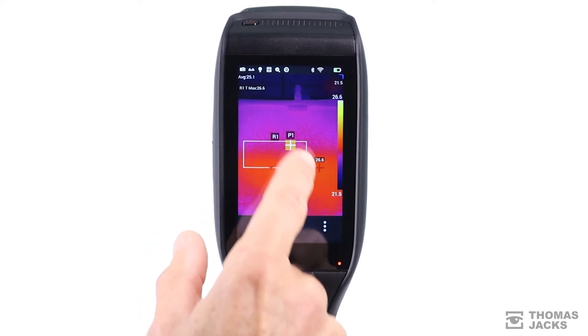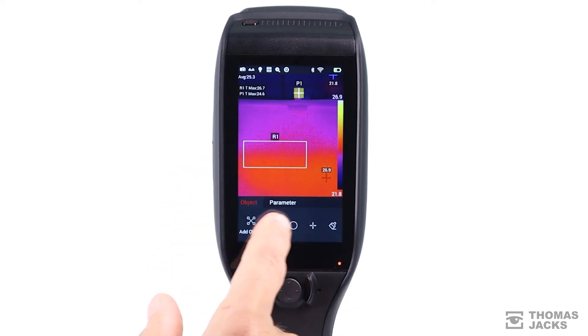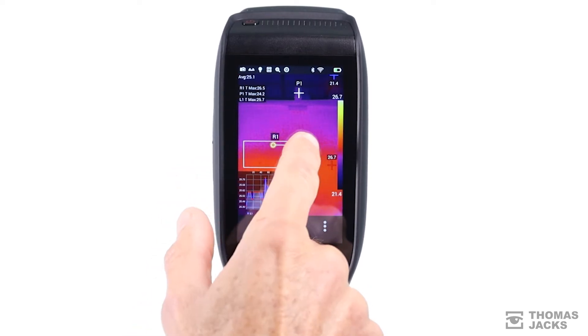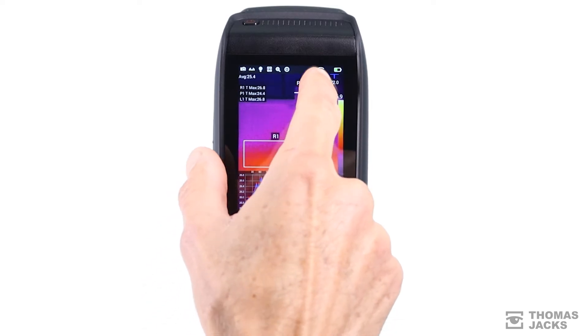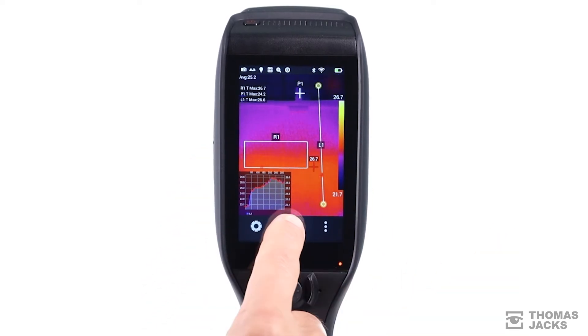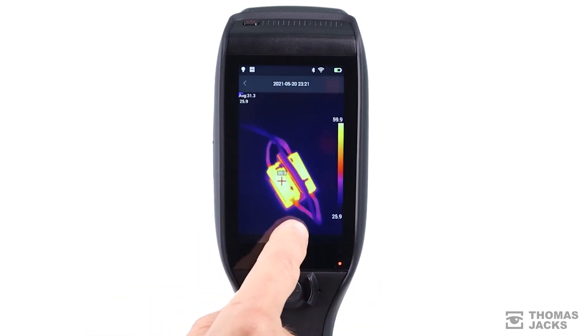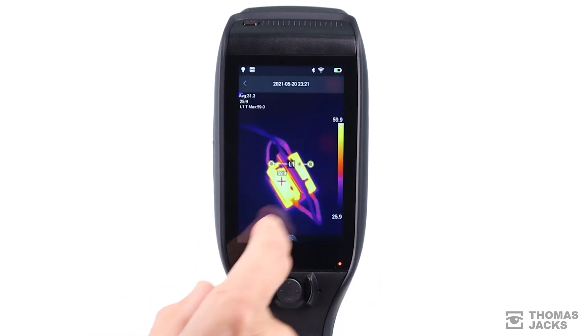There are a wide range of thermal parameters and measurement capabilities built in as standard across the range, making it easy to observe maximum, minimum, average and even the range of temperatures over objects and lines that you plot on the screen. And even if you forget something, you can return to a captured thermal image, see a photographic reference and conduct more analysis on anything that's there.